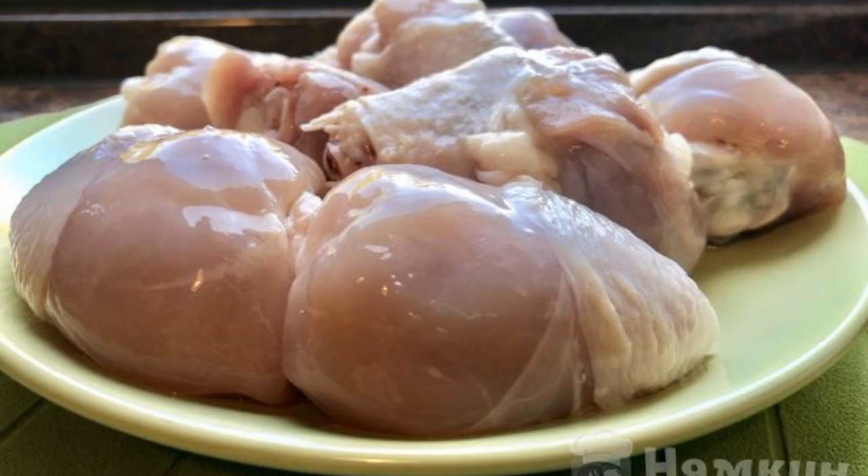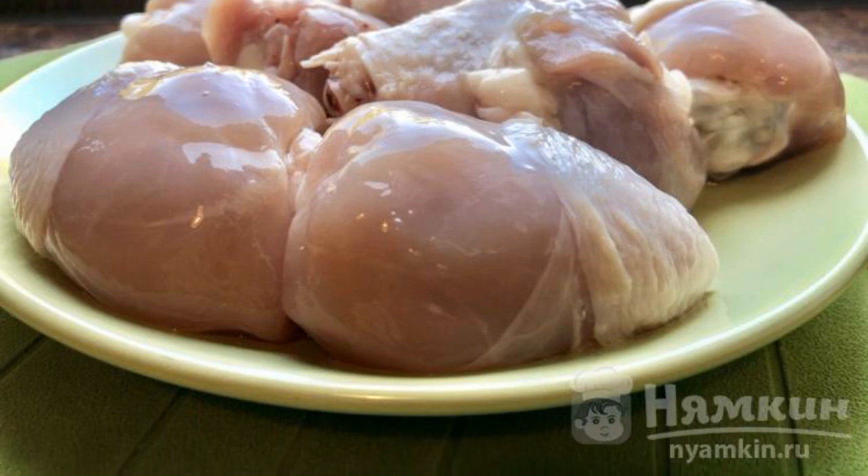I took a package of chilled shins to begin with. We will unpack and rinse thoroughly.